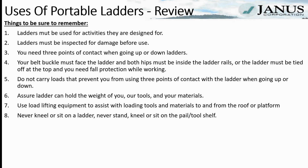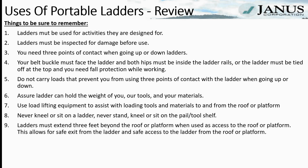Never kneel or sit on a ladder. Never stand, kneel, or sit on the pail shelf of the ladder, and never use the top cap or the top step of a ladder. Ladders must extend three feet beyond the roof or platform when used as access, allowing for safe exit from and safe access to the ladder from the roof or platform.